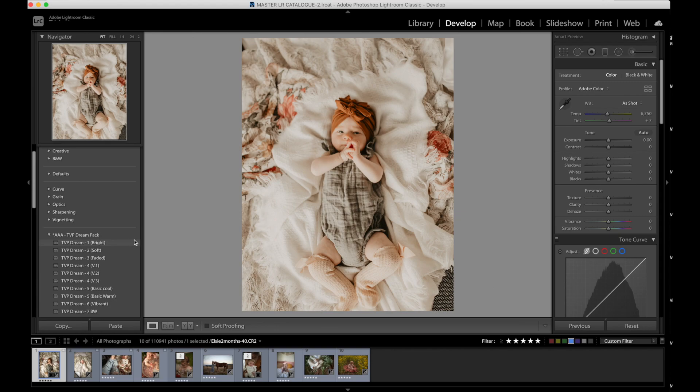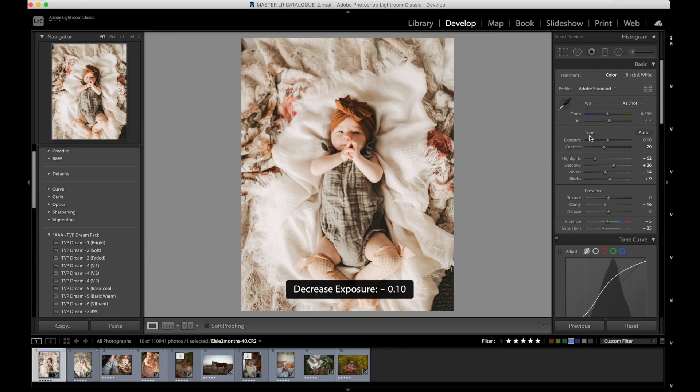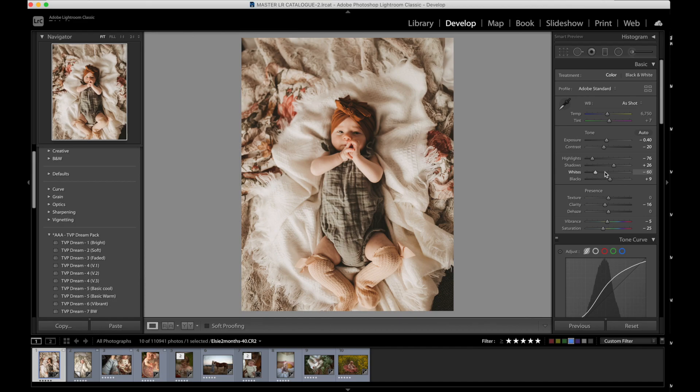Let's start with this image of Elsie. I can't really decide which preset I wanted to use on this, so I'm actually going to show you two different versions. Starting with the faded — I'm going to decrease the exposure a little bit, highlights down, whites down, increase the shadows, and maybe cool it off a little bit. I'm really into cooler images these days — still a lot of warmth, but just cooling it off rather than warming it up. Here's your before, here's your after. I really love that feel. It's very avant-garde, very painterly to me.